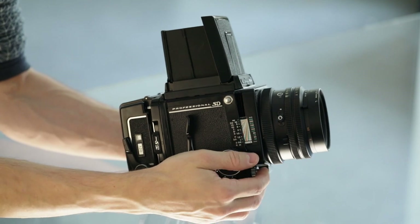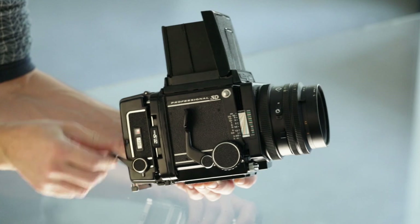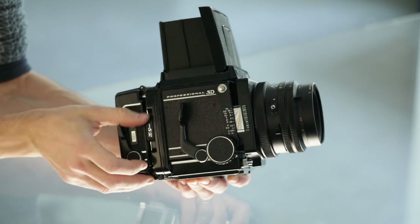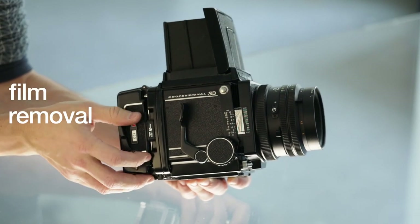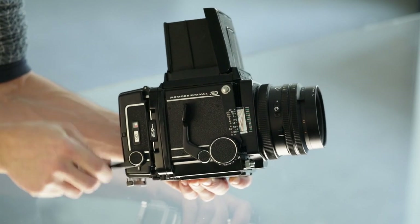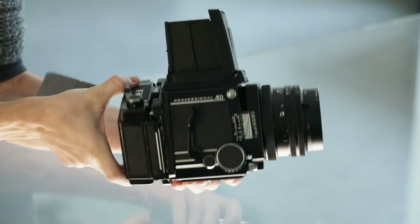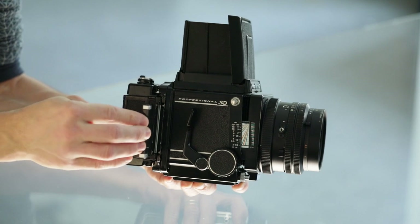Once we shoot frame number 10, we load the mirror again and start advancing the film — now it goes freely. We advance the film to its end position and beyond, to make sure the film is fully on the spool and we are not surprised by accidental exposure.